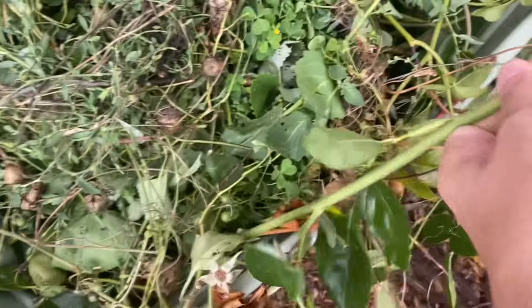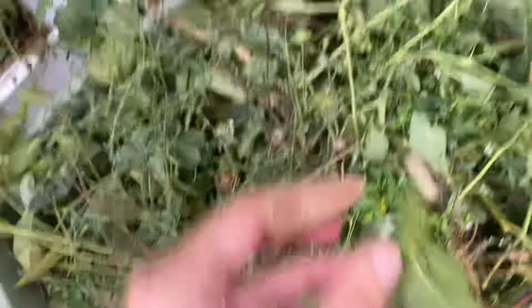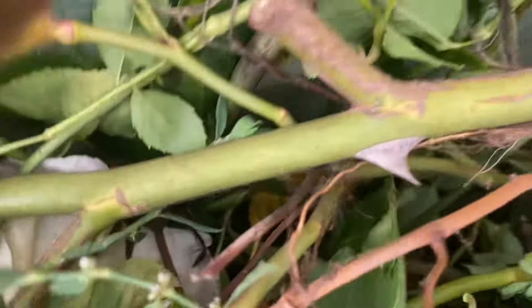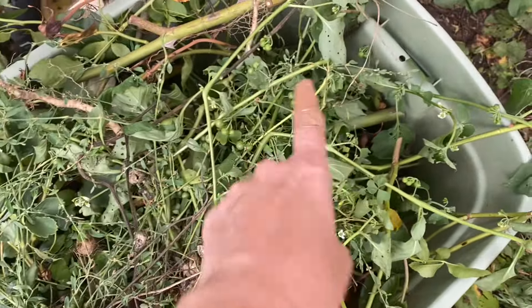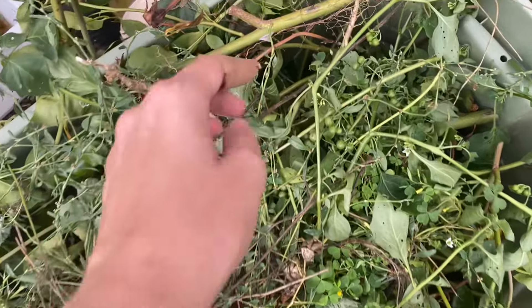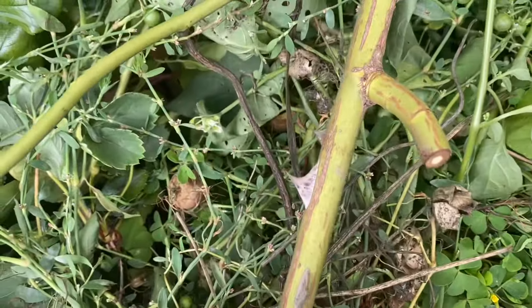I also tend to compost my roses offsite because they take so long to break down — these big old thorns. The municipal compost, which is high temperature, can break down weed seeds and more pathogens and works much quicker. I'm going to let them take care of those.